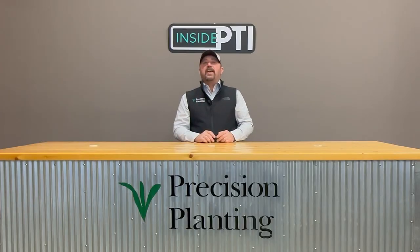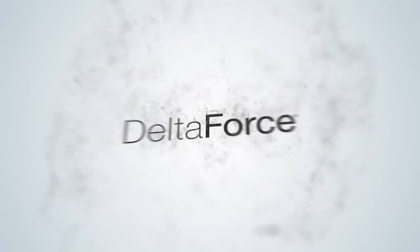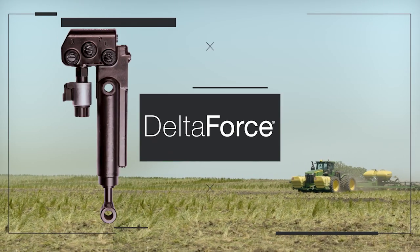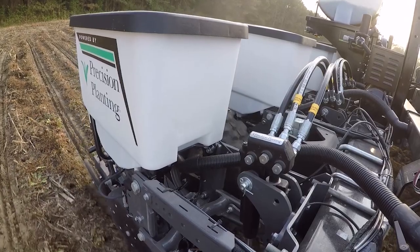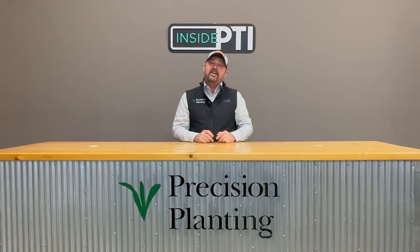Another question rolls in: have you seen any benefit to using an automated downforce system in soybeans? This is coming from Jonathan. We're using our Delta Fork downforce system on every single planter we have here at the farm. With soybeans, to get high yields, I need to plant them at the right depth, keep them at a consistent depth, and get them to come up uniformly. In order to do that, I have to have the right ground contact on the row unit to achieve that.